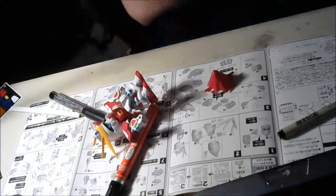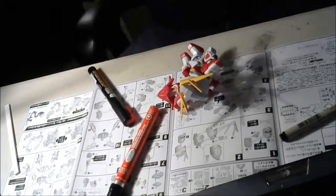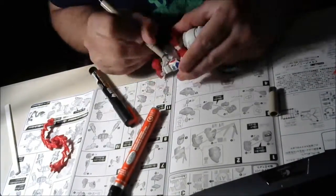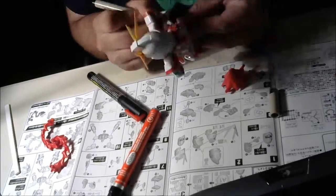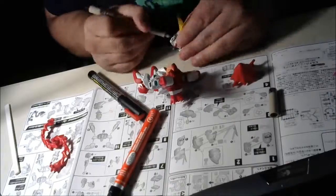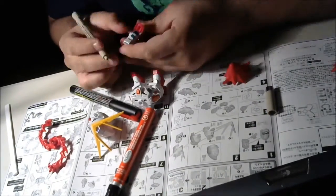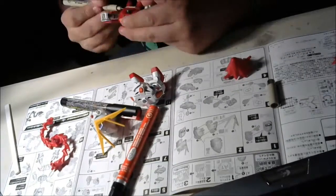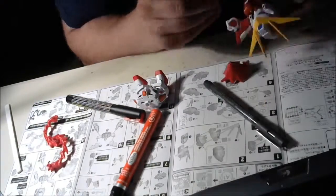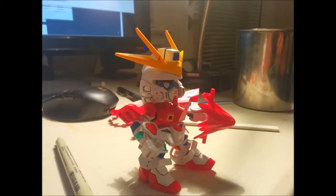This build took me about three hours to do, and that's mostly because it's a little tiny no-grade super deformed kit. I'm sure I'm not the world's best person who makes Gunpla, but I just wanted to do this mostly to watch myself, and hopefully in the future I can become better and get that airbrush.